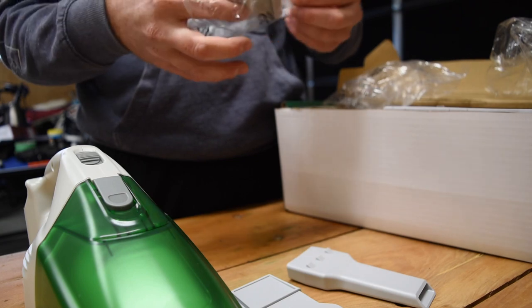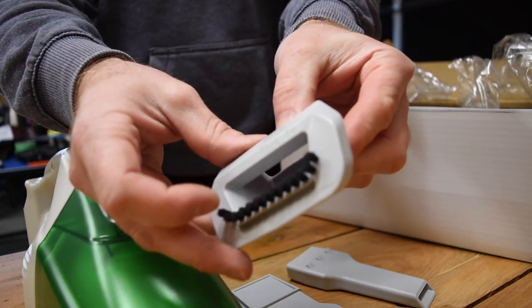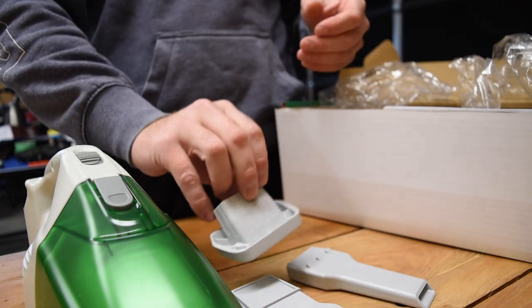The last tool that comes with it is like a wee brush tool — and you would assume that's for freeing stuff on carpets to suck it up.